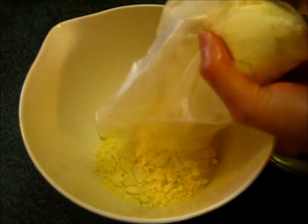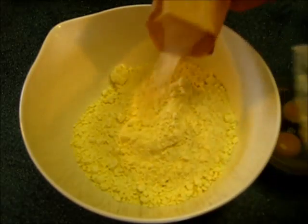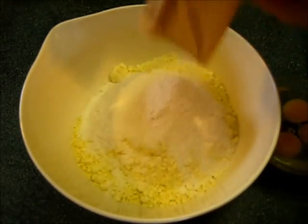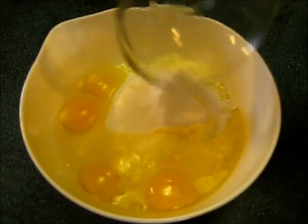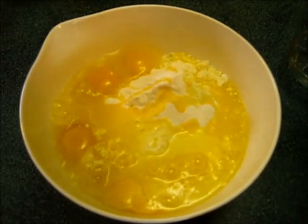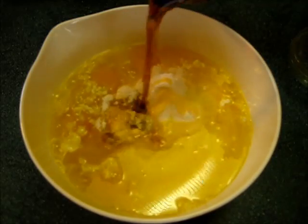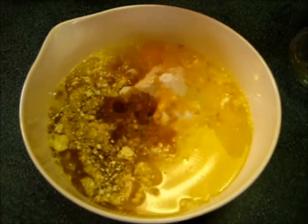In a medium mixing bowl we're going to add the cake mixture and the pudding along with the four eggs — just add it all in at once. That's what makes this so great to make. Then add the water, the oil, and a half a cup of rum. Be sure to save your other half cup of rum for your glaze.